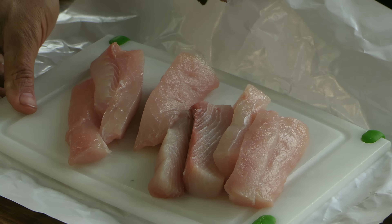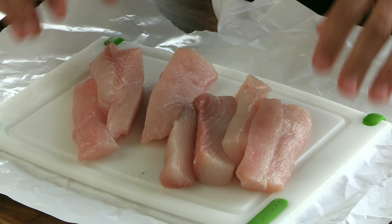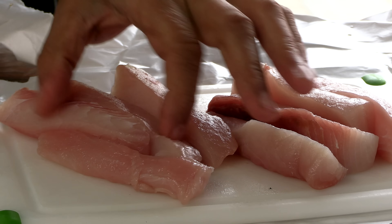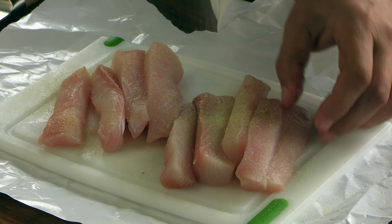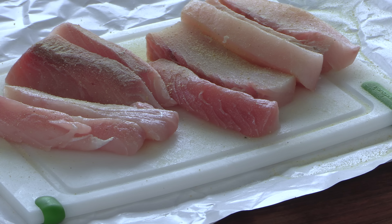Right now I'm going to very quickly season these. Salt, pepper, garlic is fine — I'm using adobo seasoning, I like that. Alright, we're ready to start cooking something. I have the grill all fired up. Meet you guys there.